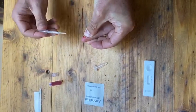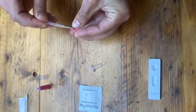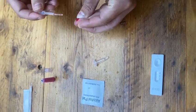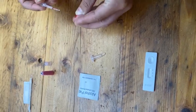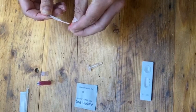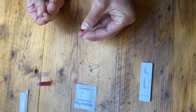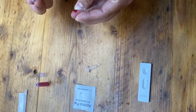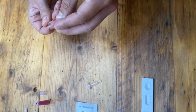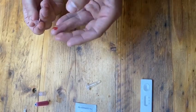I'm going to try and extract as much blood as possible. The frustrating thing is my fingers don't seem to be doing too much bleeding at the moment, but we'll get there in the end. Okay, that should be enough.